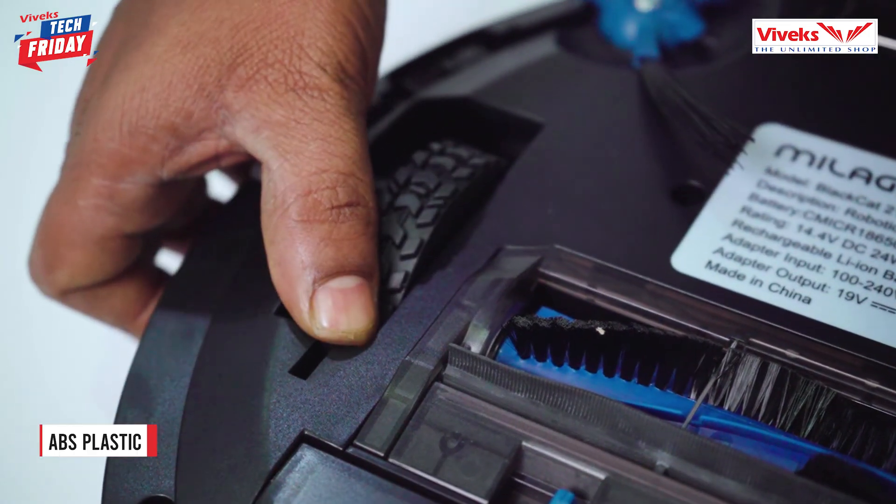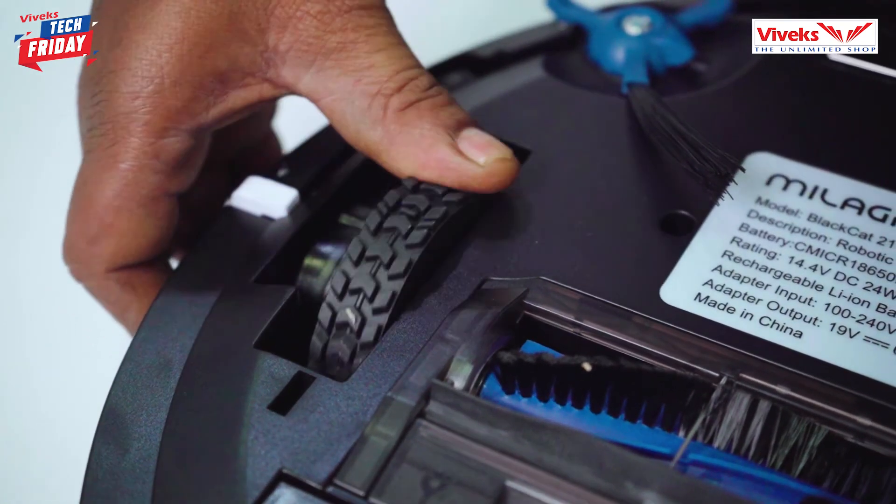The device also features robotic self-diagnosis — it can detect and solve any errors or problems. The body is made of ABS plastic, and it comes with a 1-year warranty.